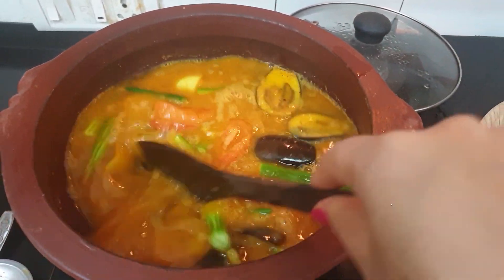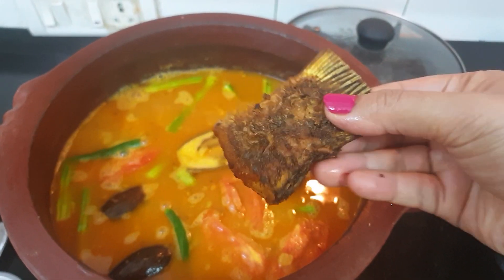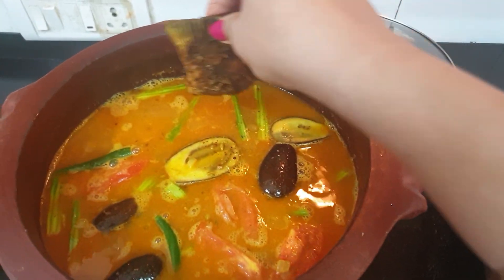Put it in medium flame. Wow! What a lovely colour! Now we will add the fried fish. I have used it in mustard oil.